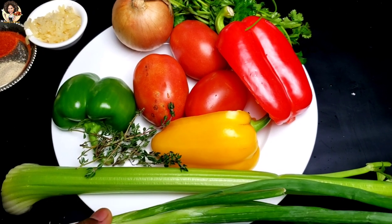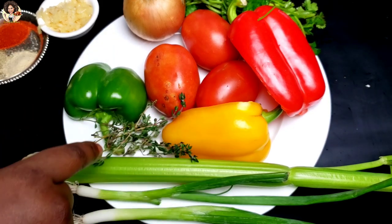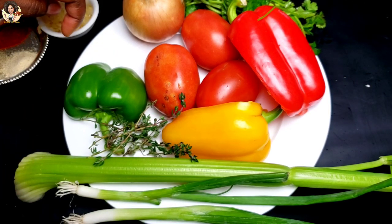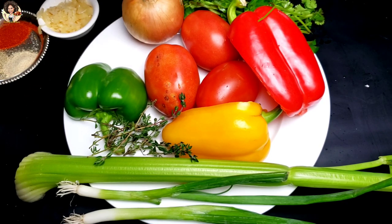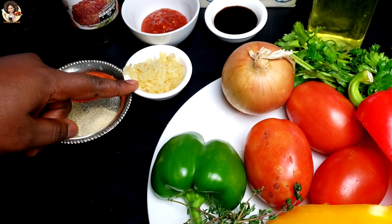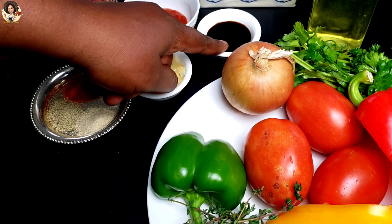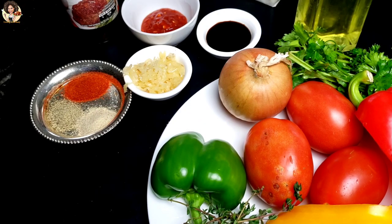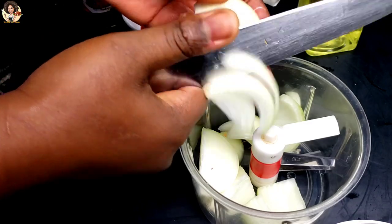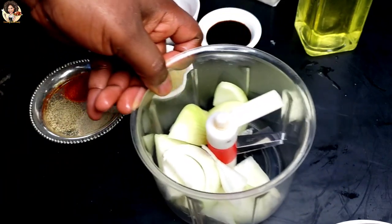For the fresh ingredients for the creole sauce, we have some green onions, celery, thyme, bell peppers, onion, tomatoes, and some fresh parsley. For the other ingredients we have some minced garlic, chili sauce, Worcestershire sauce, and some butter. You can use any hot sauce if you want to. I will chop or slice all the fresh ingredients using this chopper.